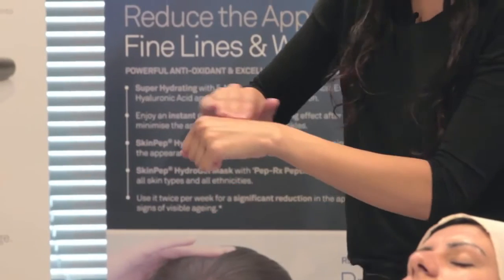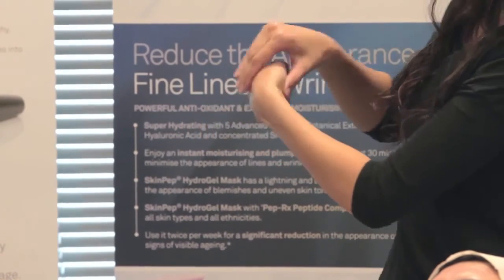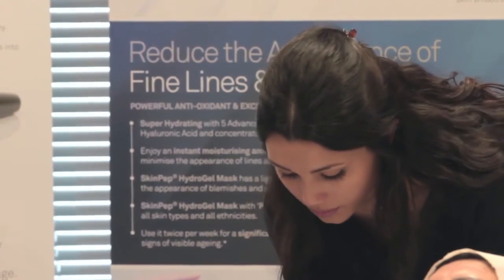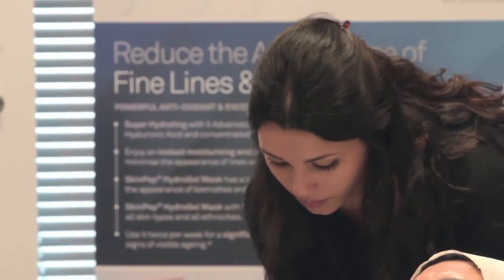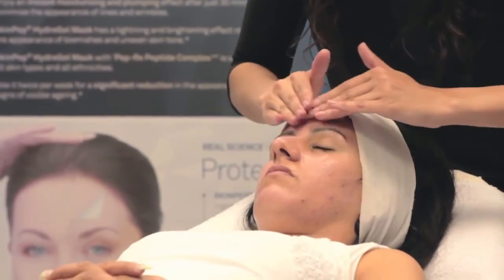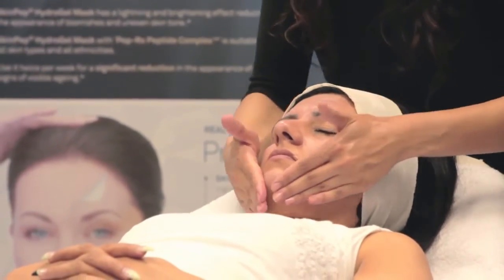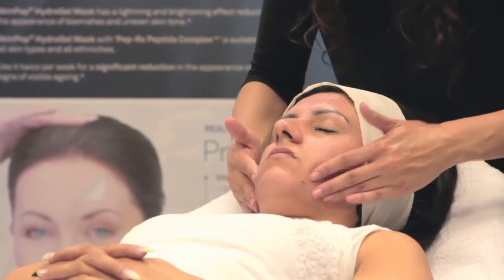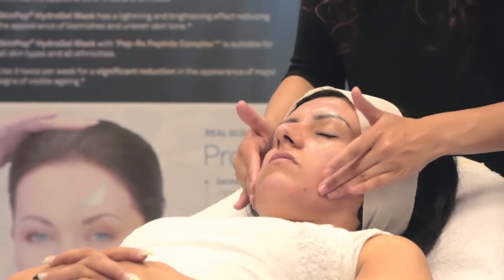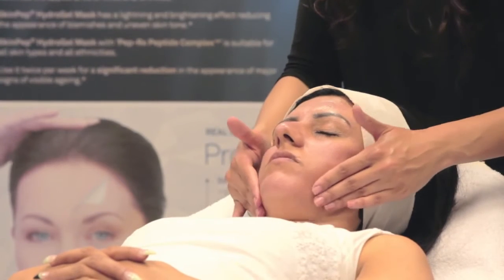Directions: Apply a pea-sized amount to thoroughly cleansed skin in the evening. Carefully avoid the eyes and the corners of the eyes. To ensure optimal results, wait at least 30 minutes before applying any corrective or moisturizing products the same evening. Use once or twice a week each evening as tolerated; usage can be slowly built up to every other night and then nightly or as tolerated.